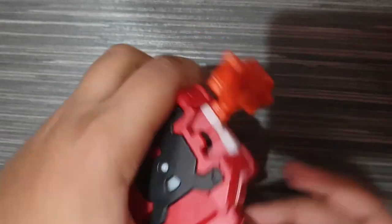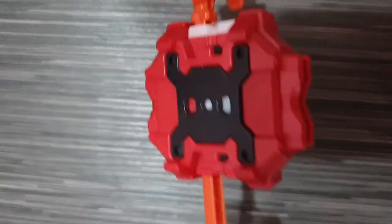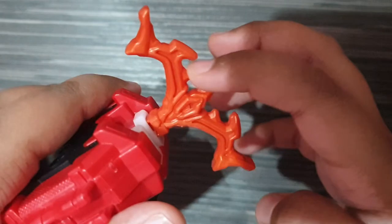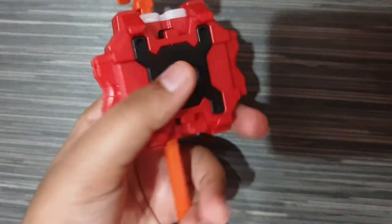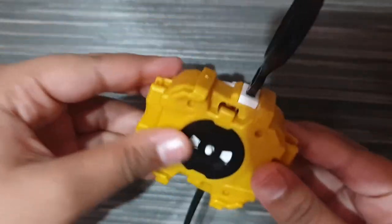This next one is a normal launcher — it's an LR2, left and right, as you can see. I use the Diabolos string to pull because this is a great one, I really love this launcher a lot. Now the left launcher — it has a gold color and it can only be used for left-spin. I use this for left-spin beys.